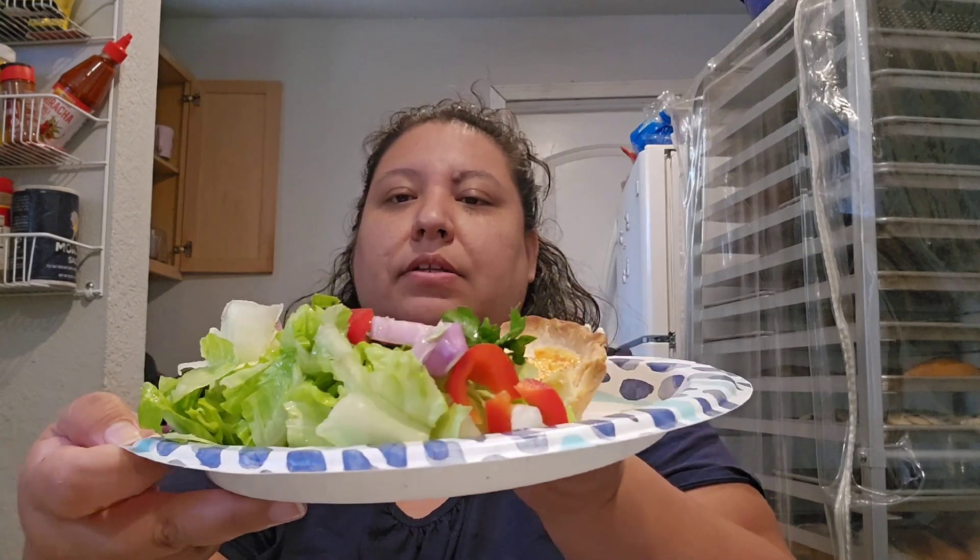Super simple dish but so, so good — 10 out of 10! For dessert I have some mango and yogurt. The mango is super sweet. Do you guys eat the skin? I do!